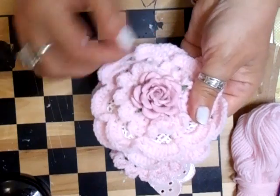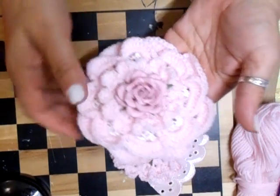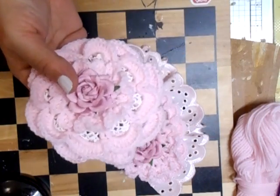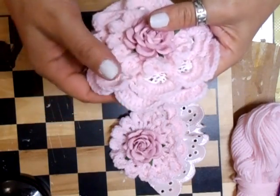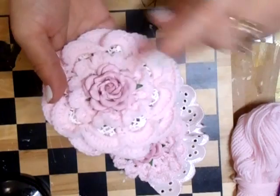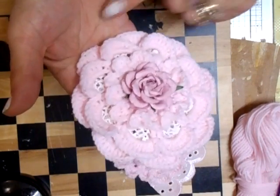Then the crocheted flower with the nice scallop edge that we do, and a nice pink flower on. I chose a paper one because I thought, do I really want to do another crochet one? I mean, they don't take me long to do, but I do love this — I think it's a really, really pretty, shabby chic flower.